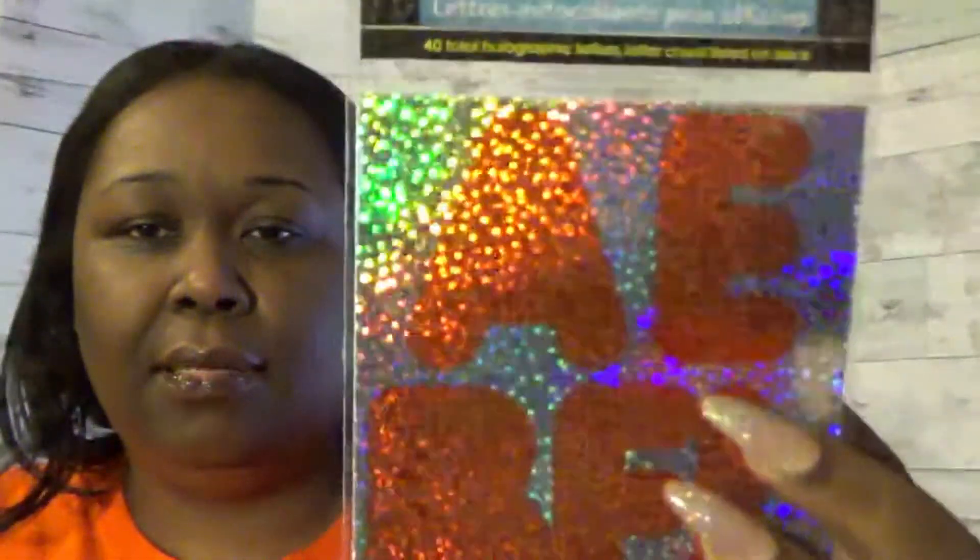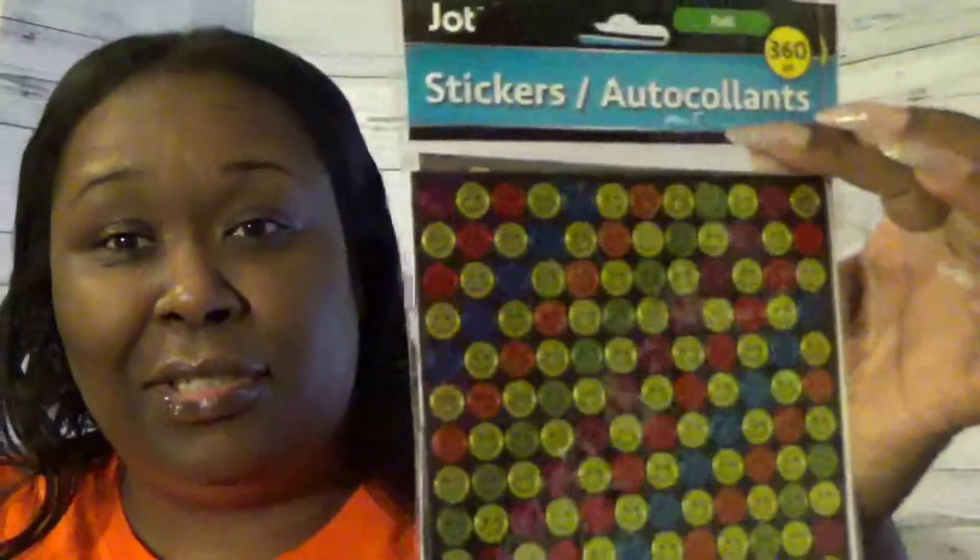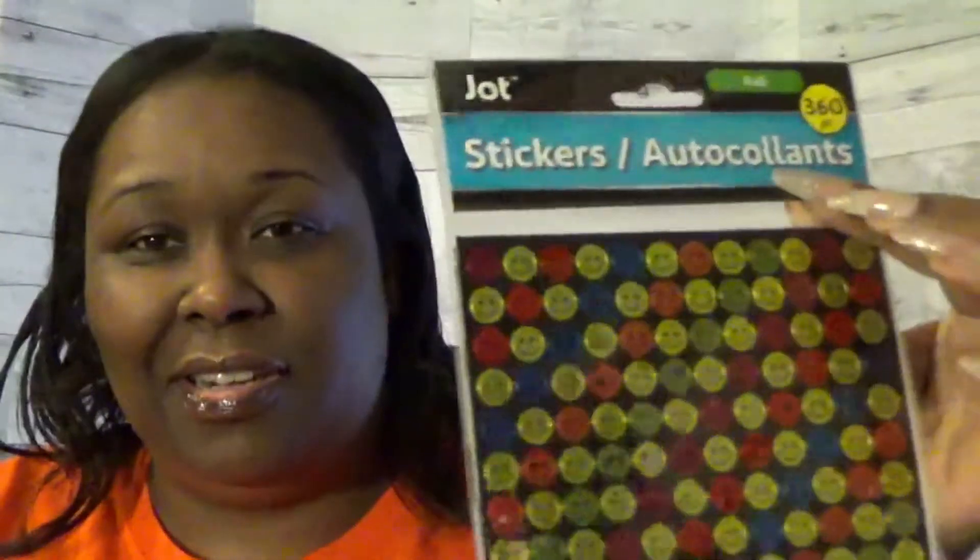I also got some more letters. In past hauls I had different colors of these. These are foil poster letter stickers — red hologram. I think I had green and teal blue before, but now I have the red. Again, just making sure I have a variety of letters to use when I need them.